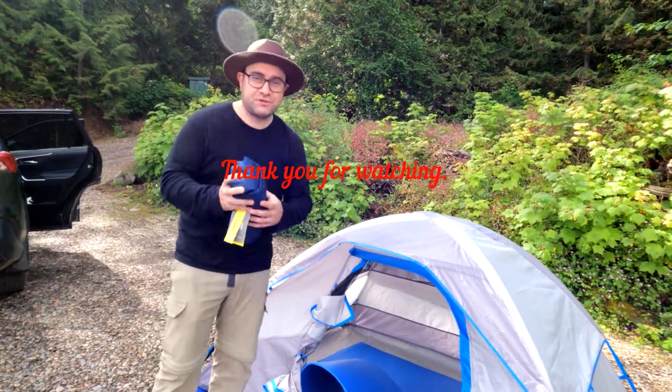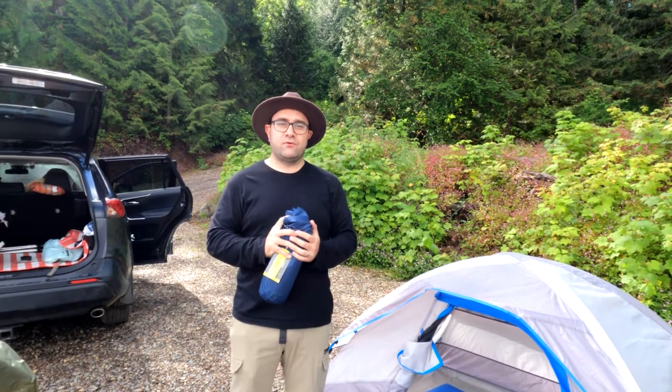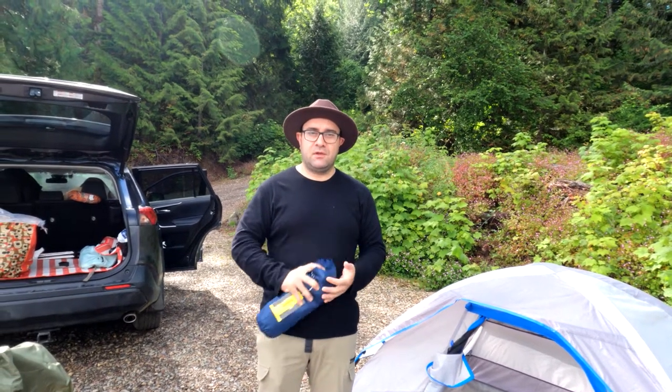Thank you for watching Basha and Meg again. We'll make another review on our next trip. Thank you so much and enjoy!